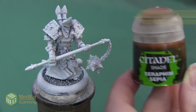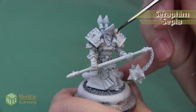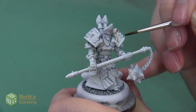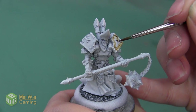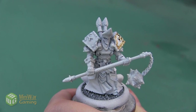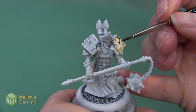We are going to start with a shade. In this case we're going to begin with Seraphim Sepia, and I want to apply this as a very thick line on all of the edges of the armor — I'm basically taking all the details and outlining them. The transition between the white and the Seraphim Sepia is going to be really stark in the beginning, however we're going to blend it in later and make the transition a lot more natural.